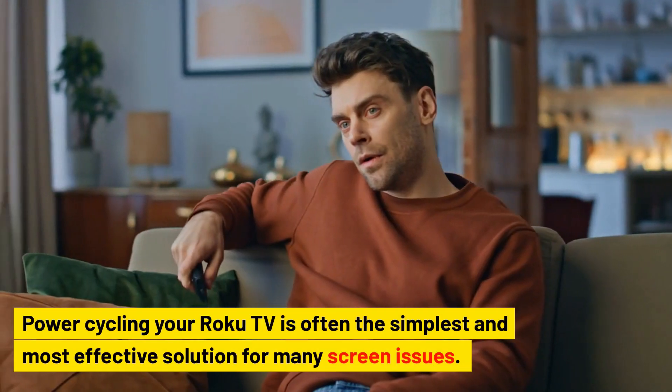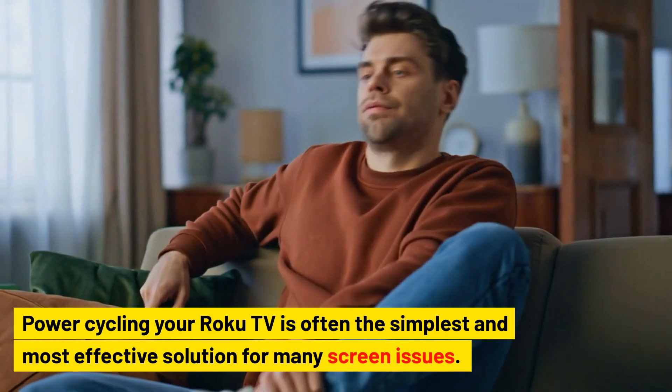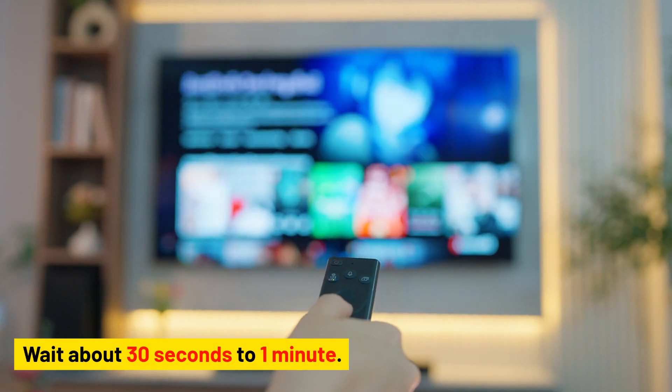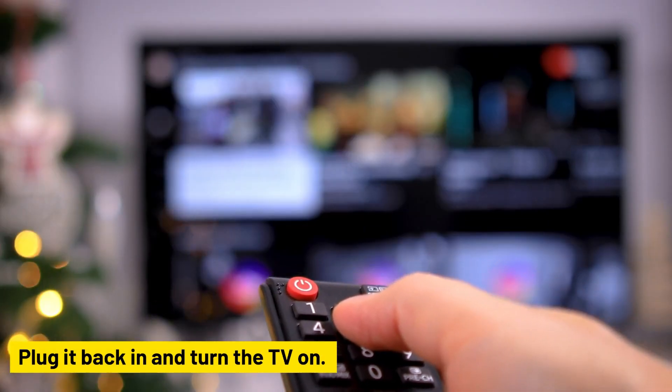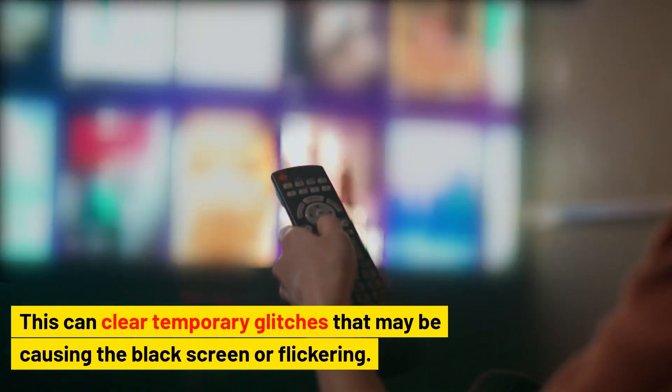Restart the TV power. Cycling your Roku TV is often the simplest and most effective solution for many screen issues. Unplug your Roku TV from the power outlet, wait about 30 seconds to one minute, then plug it back in and turn the TV on. This can clear temporary glitches that may be causing the black screen or flickering.